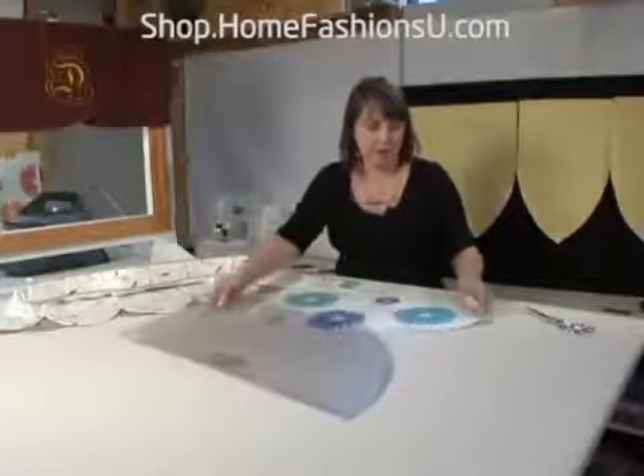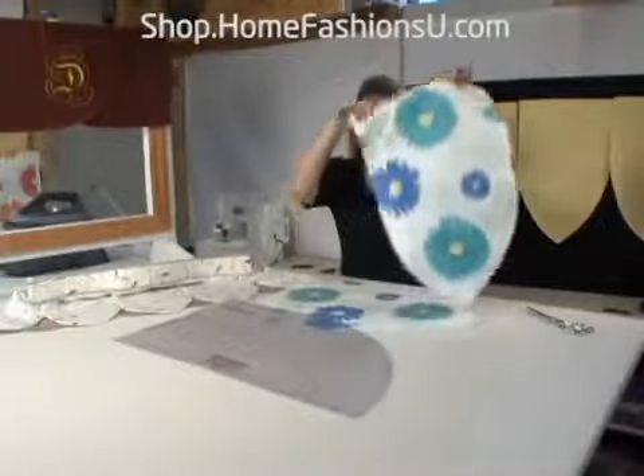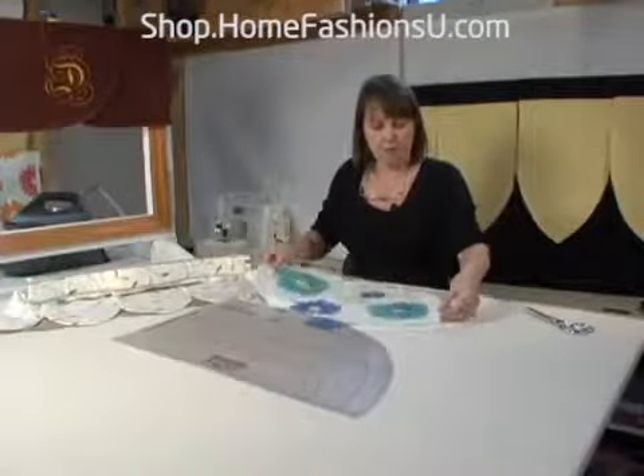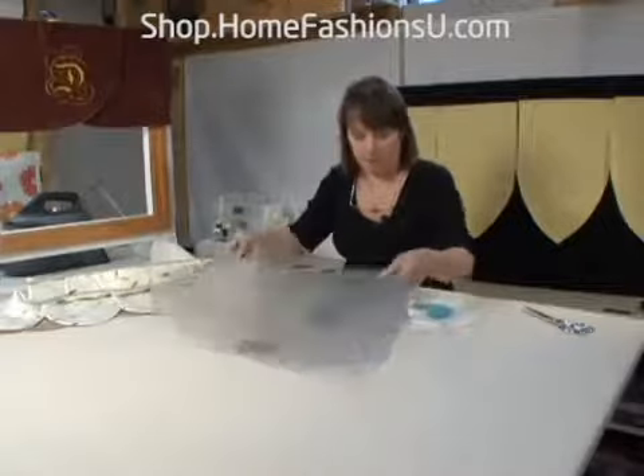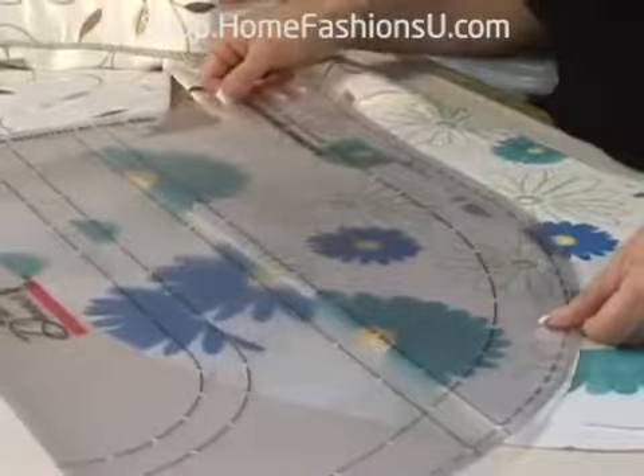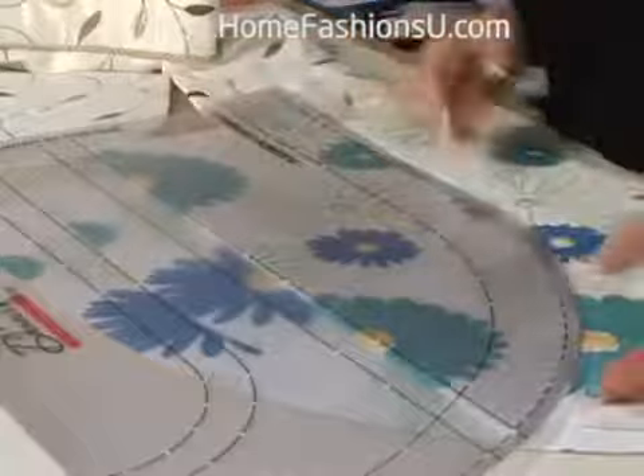And these lines right here are to do the little pointed petals. What you would do, again, is fold the fabric, put the fabric on the fold, and place it on one of these lines. And that's how you would get that shape.